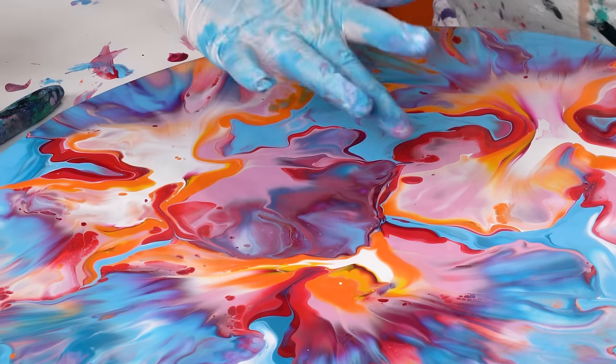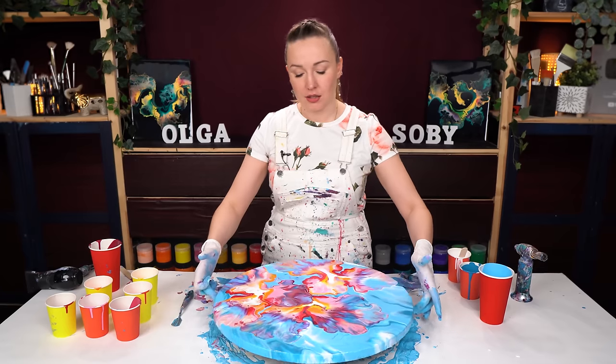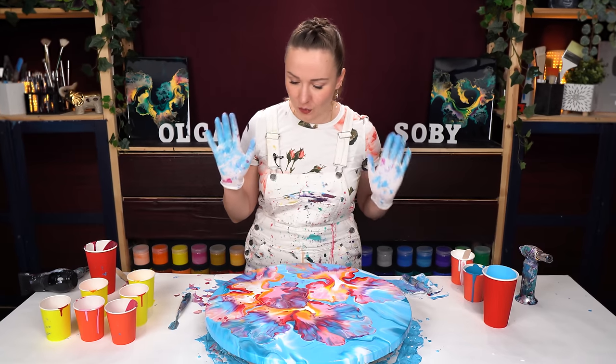What I was trying to achieve here is to make this petal appear to be in front of this one, and I think I managed to do just that. I really like it. There are a couple of areas I don't really like and want to touch up, but definitely once it's dry. Otherwise I am ready to stop, so I'll see you in a second.